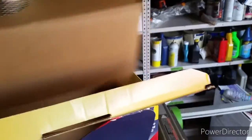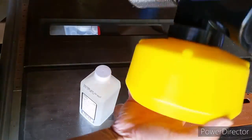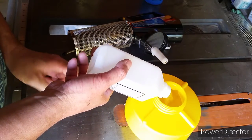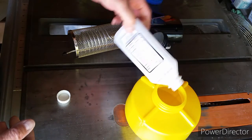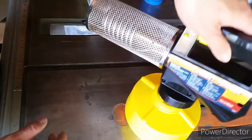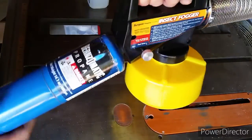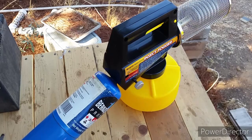I got this fogger online — I believe from Walmart — it cost about $70, which is a little pricey. I've treated my beehives before with a homemade fogger. I watched YouTube videos showing how to take a copper pipe, bend it into a circular form, then attach it to a spray nozzle — same concept. But I got tired of holding the spray bottle and the propane torch together while filming the hives, so I finally decided to stop being cheap and get a real fogger.